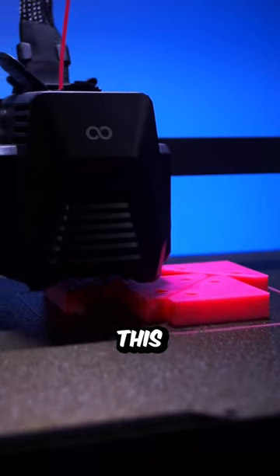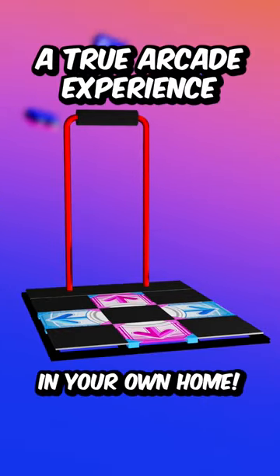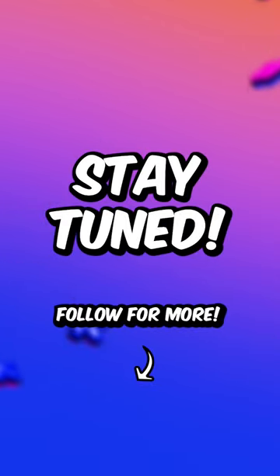To fix this, I'm revisiting this project and I'm building the ultimate DDR pad that will give you a true arcade experience right in your own home. Want to see how it turns out? Stay tuned and follow along for more.